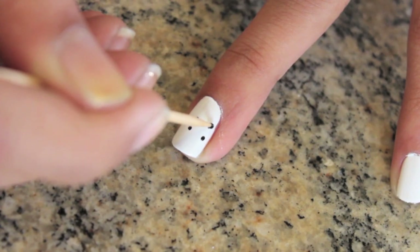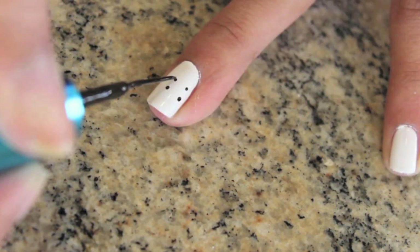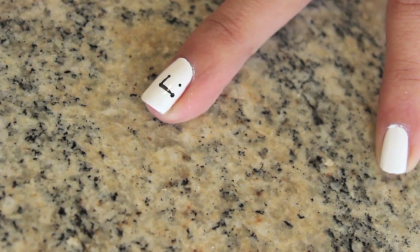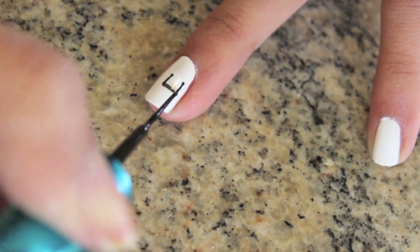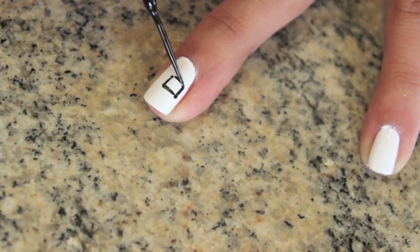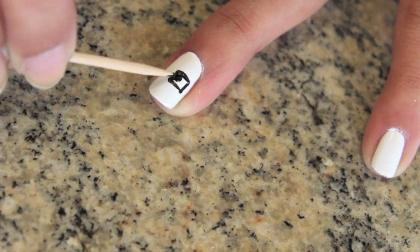When the polish is completely dry, on your ring finger, create four little black dots with a toothpick in the shape of a rectangle. Then use a black striper to create an outline. Then use that toothpick to fill it in with black polish.